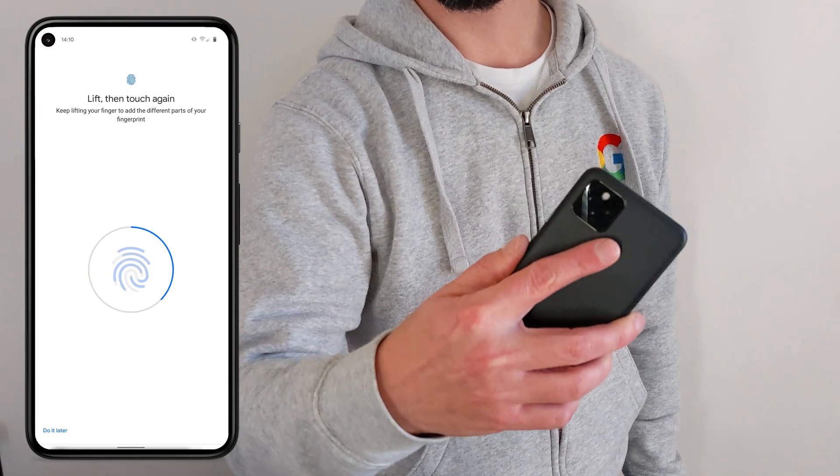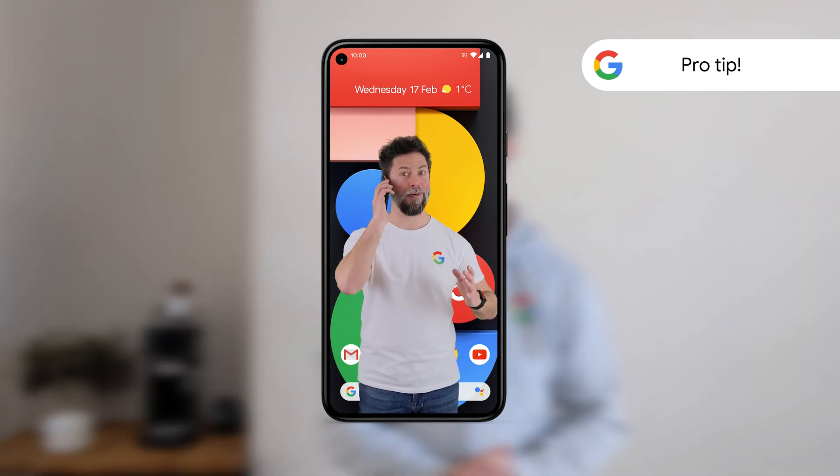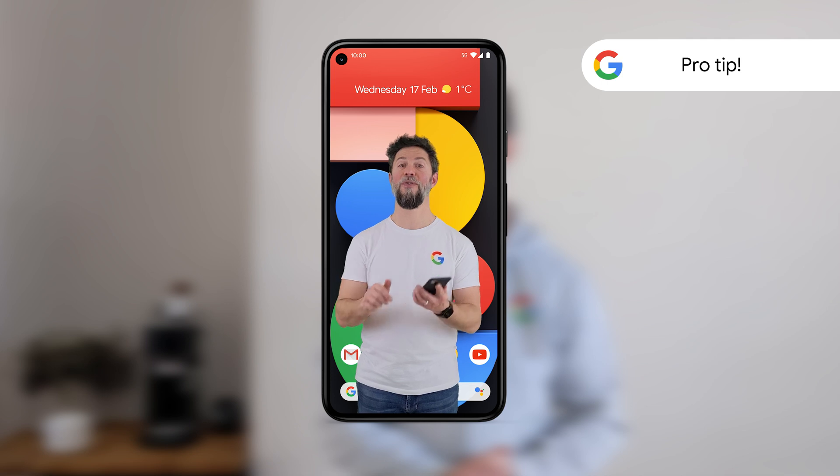If you want something a little more convenient, you can quickly set up the fingerprint sensor with just a couple of taps. The Pixel Imprint Fingerprint Sensor is on the back of the device, so you can use it to unlock your Pixel, but also authorise payments with Google Pay and unlock certain apps. When scanning in your first fingerprint, hold your phone as you normally would when using it. You can add up to five fingerprints.